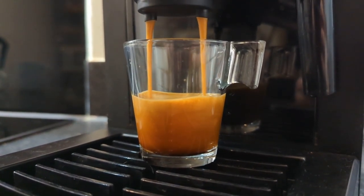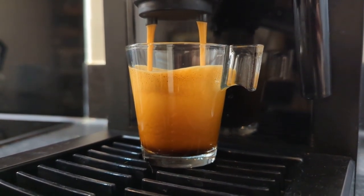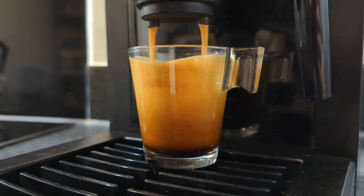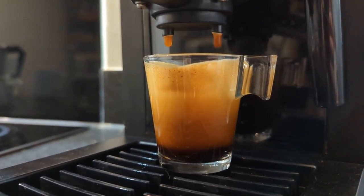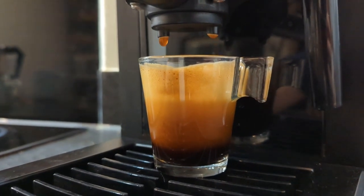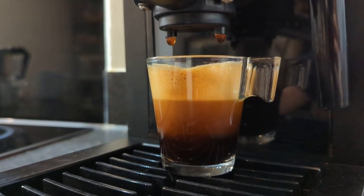By the way, it's called a crema, and the shot is also composed of two other parts. The heart at the bottom, which to me looks mesmerizing with its deep brown that almost seems to swirl around, and between the heart and the crema you'll find the body in the middle that links everything together. Just so you know, I'm still not great at using the espresso machine and I might be doing a ton of things wrong, so if you want to learn how to use one properly, I highly suggest you find someone who knows what they're doing. Anyway, back to our experiment.